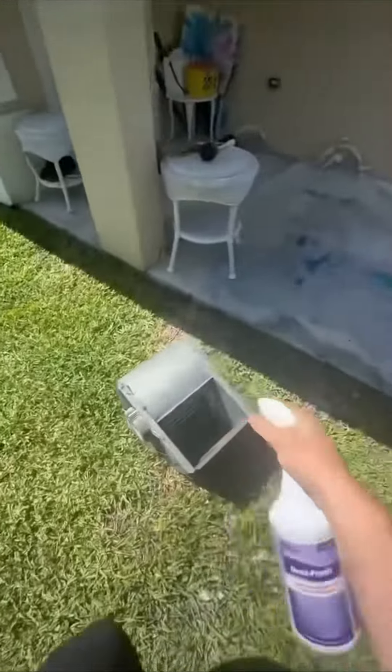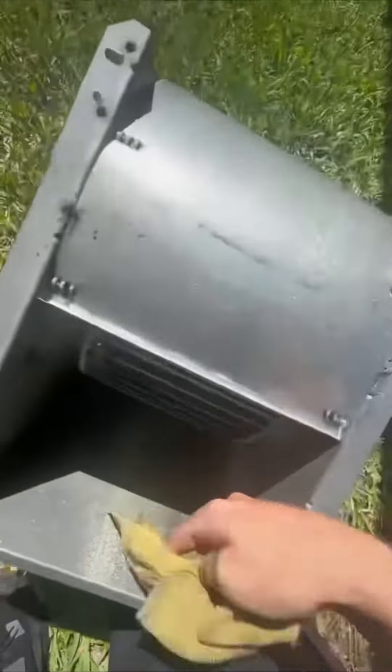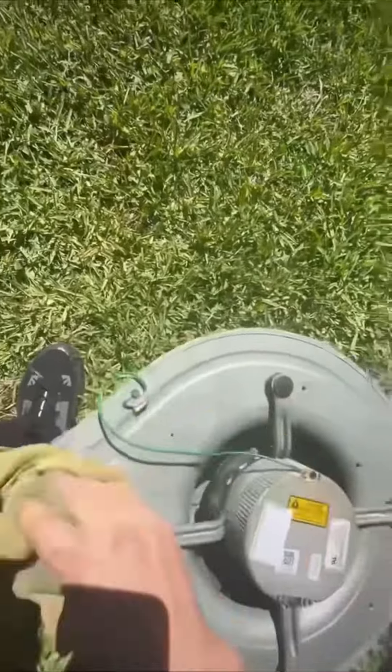You can see all the gunk that flew out the bottom of the pan. It does look a heck of a lot better and it's going to work a lot better. Even the fan motor was all black. So I sanitized the whole entire thing, scrubbed it down, made sure it looked nice and pretty — probably will smell really nice too. Look at all that — that all came out of that coil. Look at those dirty rags.